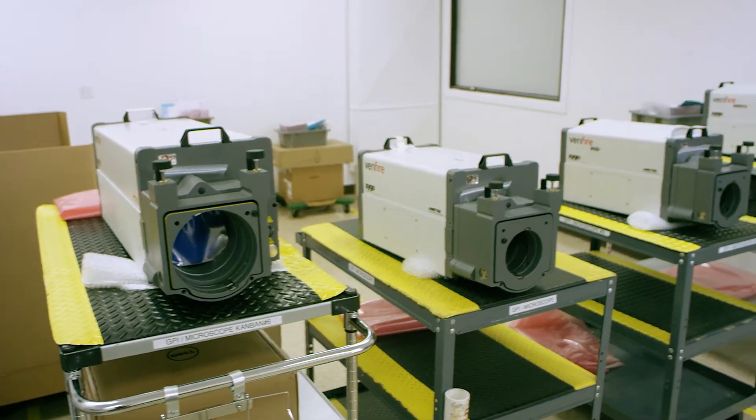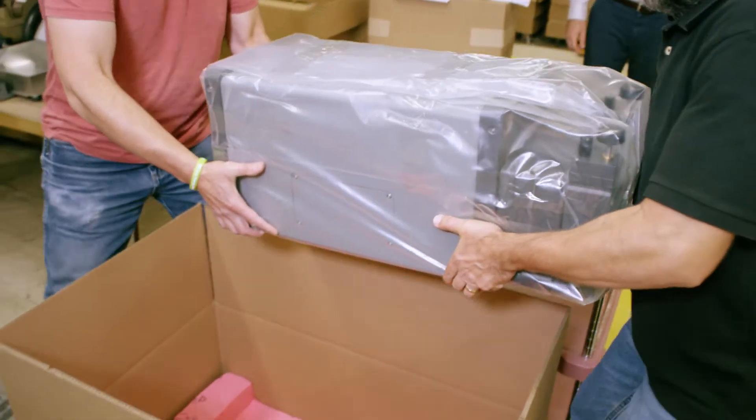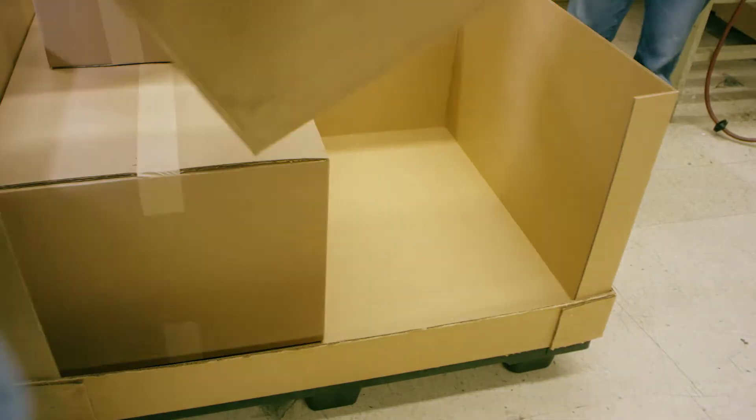After final testing and assembly are complete, instruments are moved to a staging area, where they go through final quality control before being released for shipment. Great care is taken to make sure that the instrument and all of the peripherals that go with it are packaged securely, so they arrive safely at their final destination.